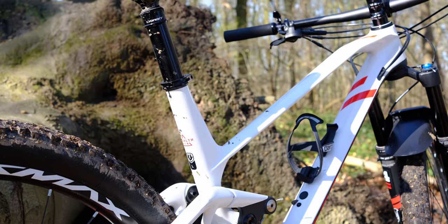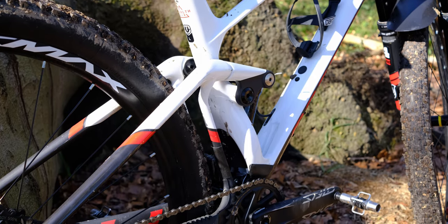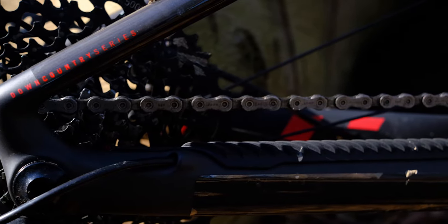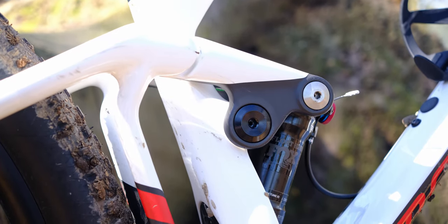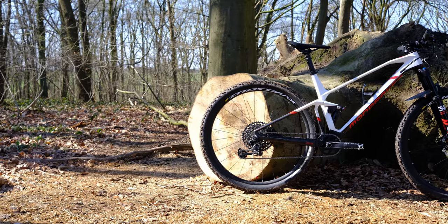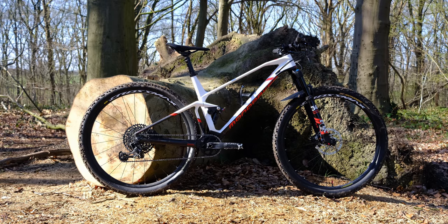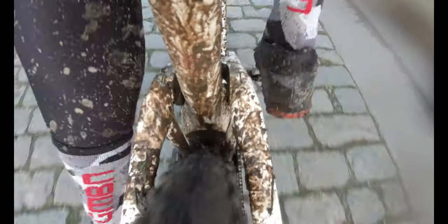I also noticed I was no longer hitting my heels into the seat stays at the back, which was a problem I had with the previous Mondraker bike I tested — though that was an enduro e-bike, so that's probably why. This one is just super comfortable to ride. The suspension feel in the rear is very plush at the start but ramps up really nicely. With 100mm of travel, if it's supple at the start it goes straight toward end stroke, but around the 80-90% travel mark it really catches you. The bike is very nicely balanced.